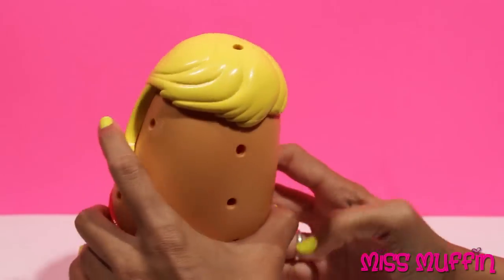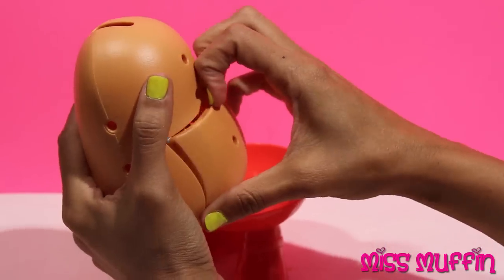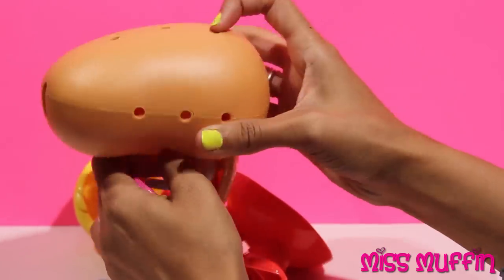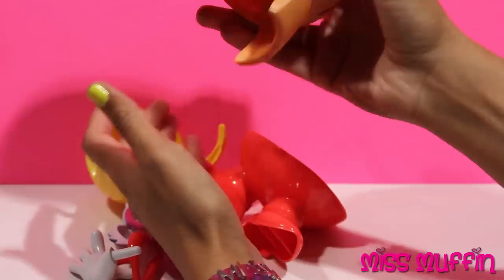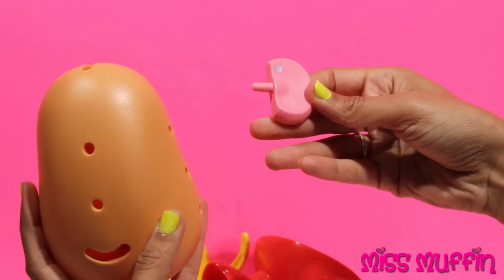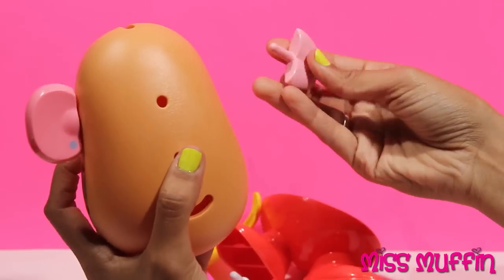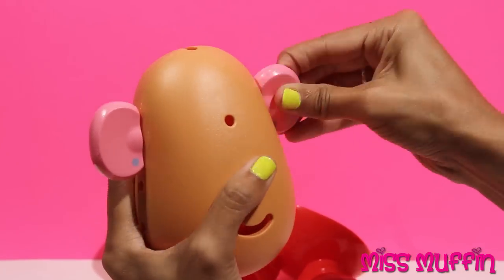Now let's build her up again. Okay, got all of her pieces out. Now let's put on her ears. So this is her earring, so it goes on the bottom like that. Tongue. Ear again, put it right there.